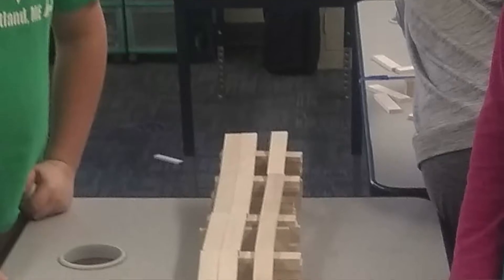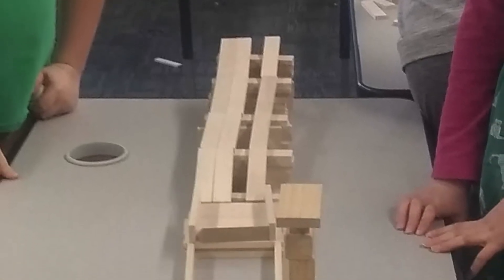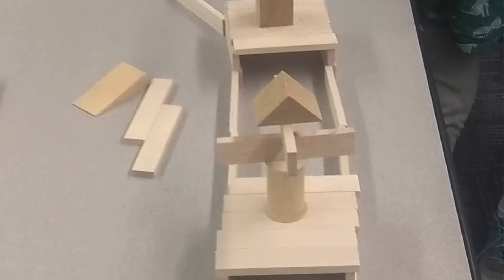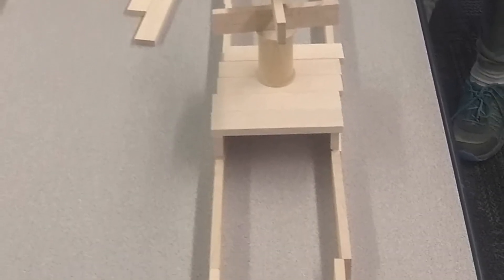Our sled is going to be a ping-pong ball, and the sledding hill needs to go from one end of the table to the other end of the table. So it's not just a ramp at one end where your ball just rolls to the other end. There needs to be some sort of a structure built from one end of the table to the other, and our tables are about five feet long in this classroom.